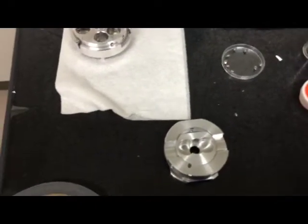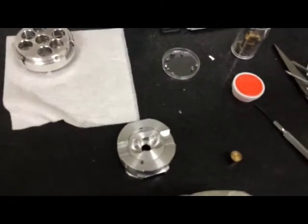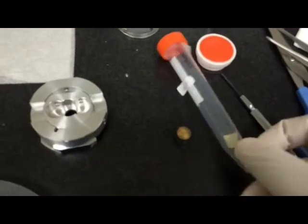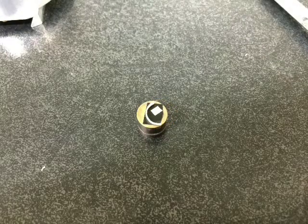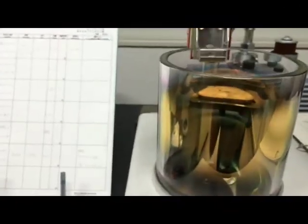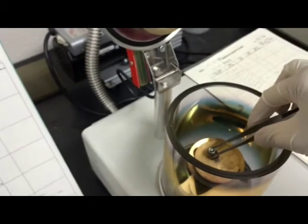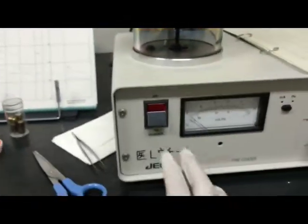You can use this one, but now I want to use this one. We need one here. Put the tip in here, and also place my sample. Now it's coating with the gold — open this one, it's simple. Place the sample in the center and close it, then start.